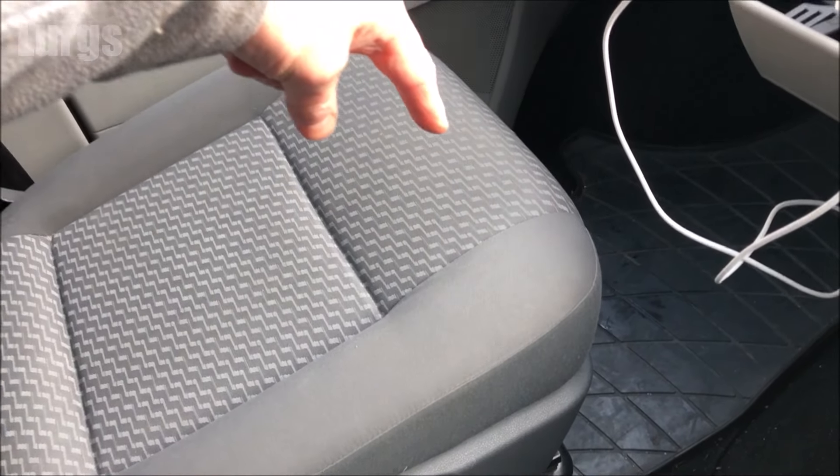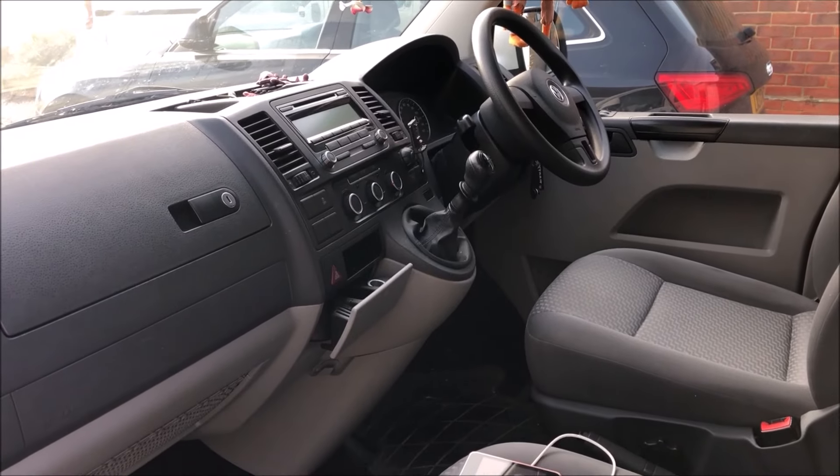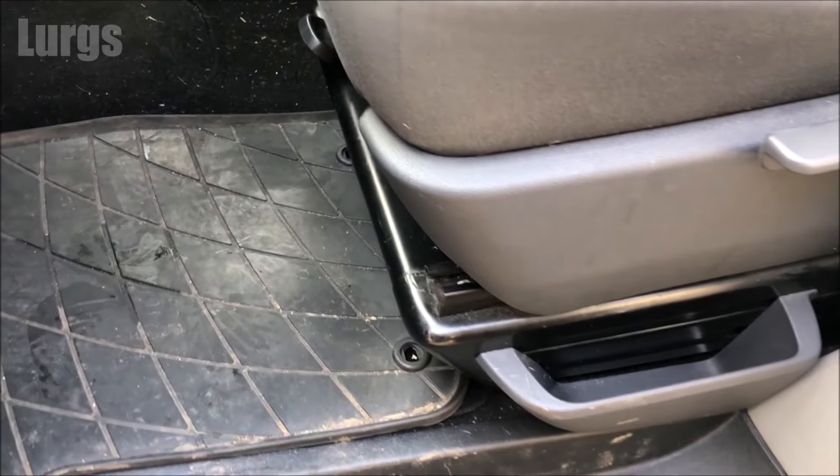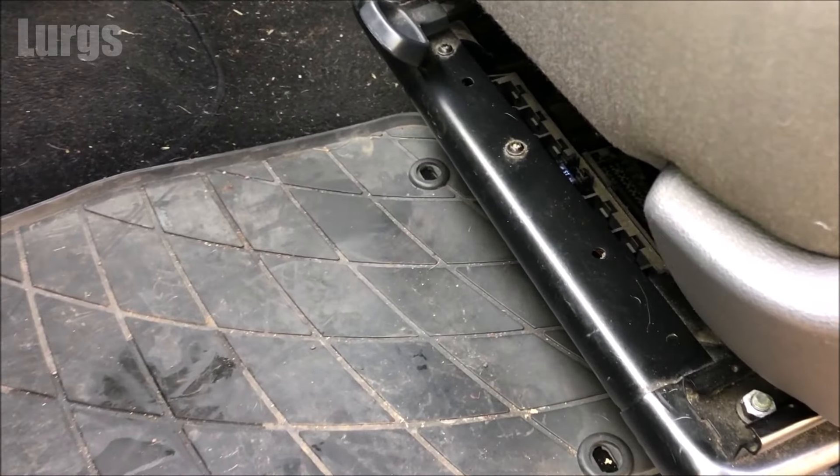What I'm going to check first is a fuse, which is under the passenger seat. If you'd like to know where all the other fuses are, there's a link above. If we delve under the passenger seat here, we've got this lone fuse on its own.